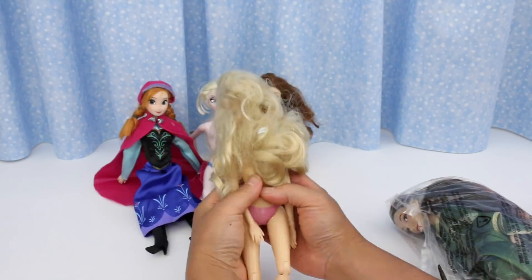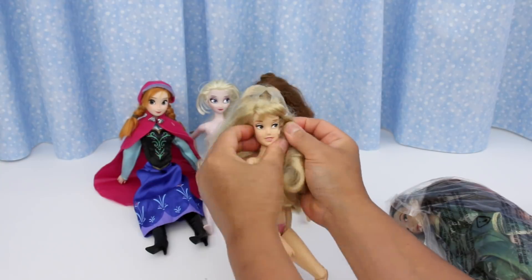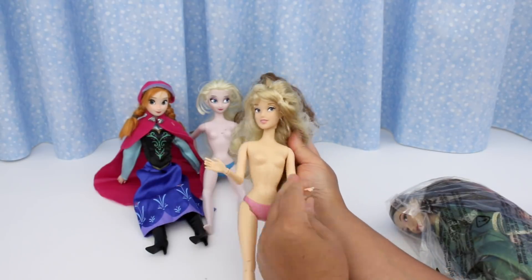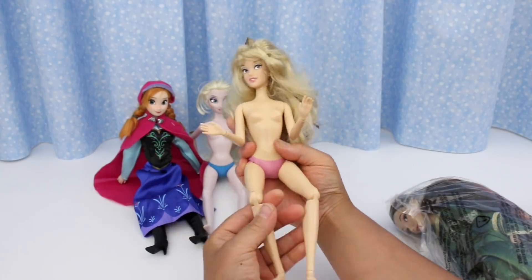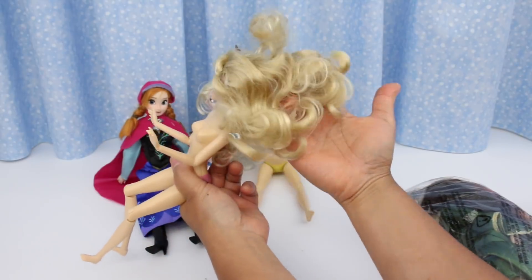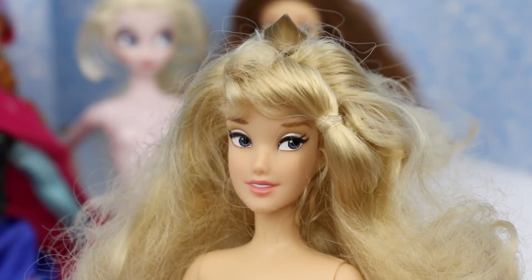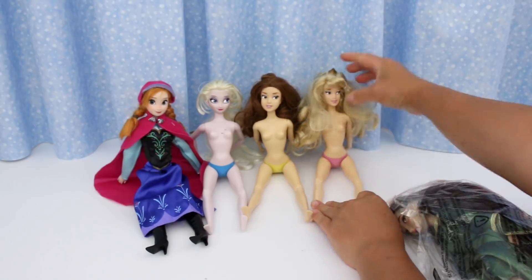And this one is Sleeping Beauty — so much hair. She has her crown. Bendable elbows and wrists, bendable knees and ankles. Her hair is messy but it's in really good condition. I can't believe she still has her crown. She's beautiful. She just needs her hair recurled and she'll look gorgeous. The two beauties can sit together.